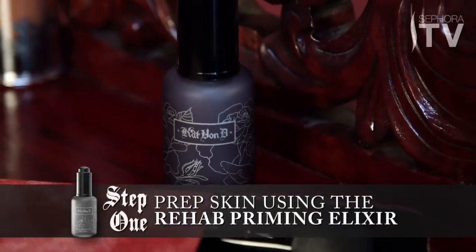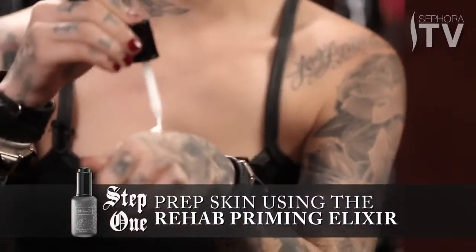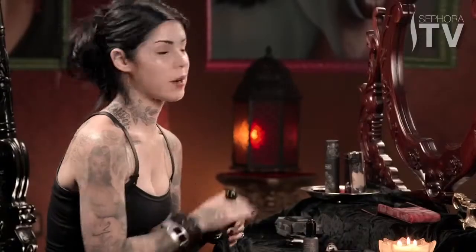The first step is the Rehab Priming Elixir. There are so many amazing benefits from using this — I just dab a little bit on my hand. The cool thing about it is that it's not oily or sticky, so I just freely massage it all over my face, focusing on the areas that need moisture. This elixir evens out your skin tone, leaving a perfect foundation for whatever look you choose to do.